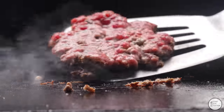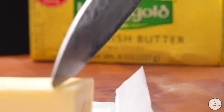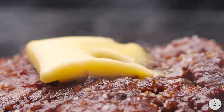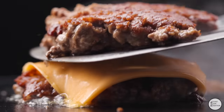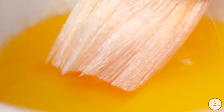Turn it over and season it with some salt and some pepper. You want to add about a tablespoon of good quality butter. Next, some American cheese — drape that over the top and place another patty on top of it. Let that cheese melt a little bit on the griddle.